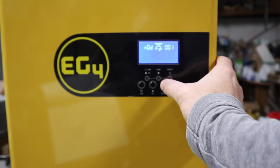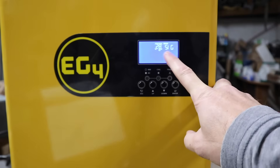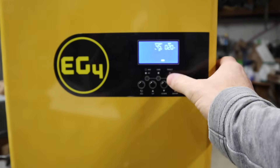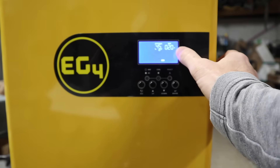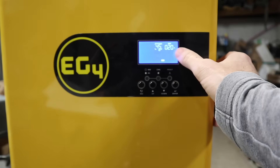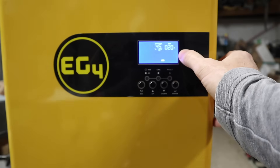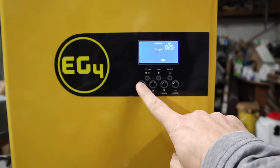Then go down to setting 28, which is where you set the parallel settings. Since we just have a single inverter, set it to SIG. The last setting is number 45, where you set the battery to cut off at 20% state of charge. This is debatable, but it's usually where EG4 recommends to conserve the warranty. That said, lithium batteries can really drain down to 0%. Those are all the basic settings you need.